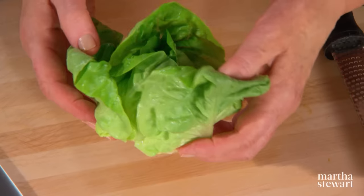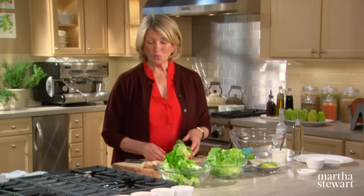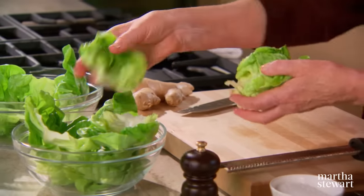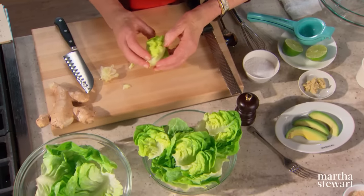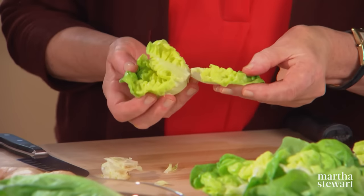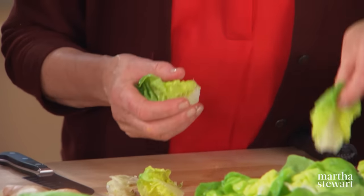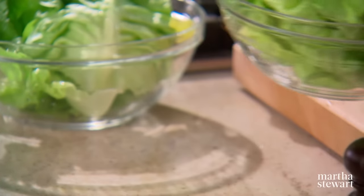Butter lettuce is sometimes overlooked when it comes to making salads, but it's one of my preferred lettuces. Its sweet, tender leaves pair perfectly with a fresh citrus and yuzu vinaigrette. This salad is unusual, simple to make, and absolutely perfect when cooking for one or two. Break up one of the little butter lettuces — as you get into the heart of the lettuce, the leaves are whiter. I like the little center leaves. Your lettuces should be well dried and broken into individual leaves.